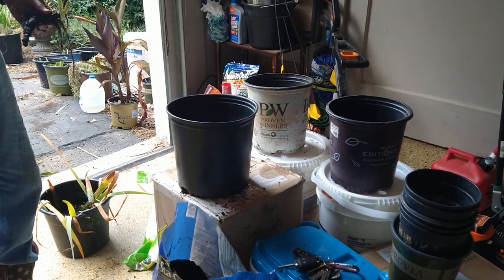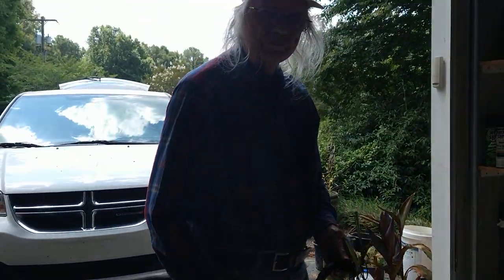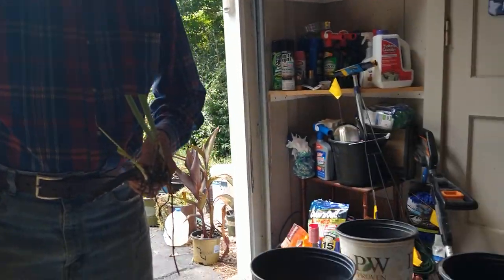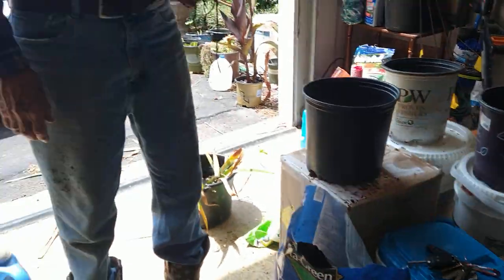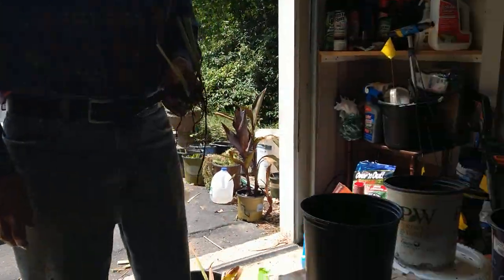Hello everyone and welcome back to another day of Gardening in the video. We're working with Claude today out here in the garage. We kind of set up a little temporary workstation where it's shady in here — it's hot out there. We're doing some work in here.